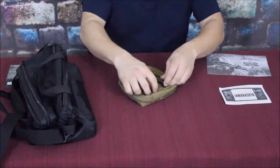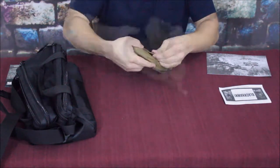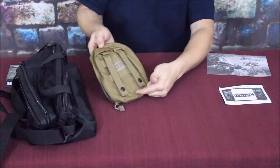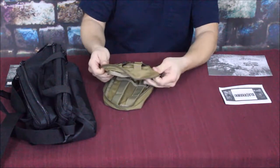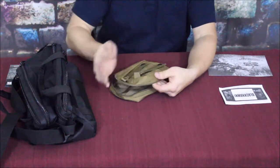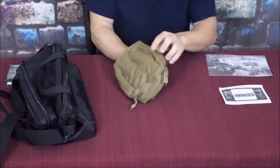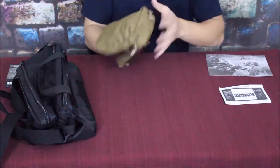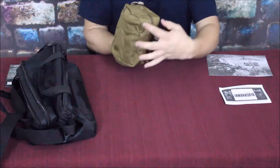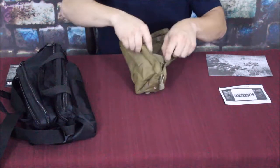On the outside there isn't really much else - there is a weep hole at the bottom in case it happens to have any fluid. The opening is a pretty decent size. Looking at the face it's about eight inches by roughly four and a half to five inches, and it looks like it's about two to two and a half inches deep when fully expanded.